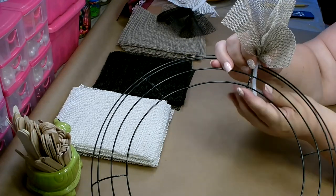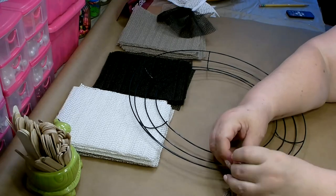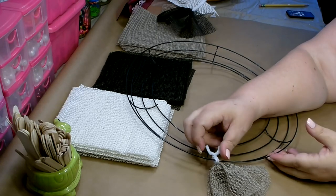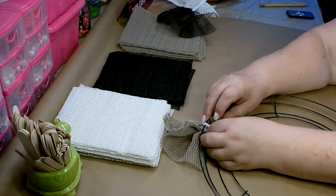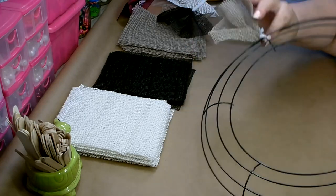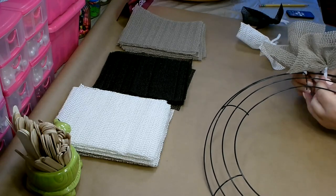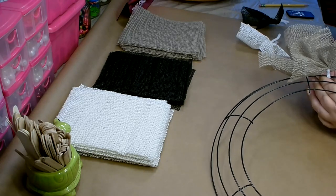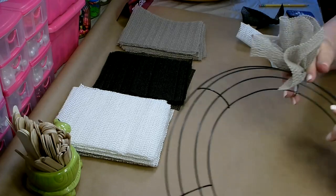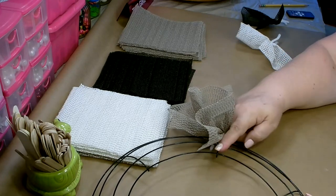To attach, just wrap it around those two bars on the outside. Twist it over and then give it a little twist. Take those ends and push them back up so that they're hidden, then push all the way over. Go ahead and attach the next one, tuck the ends up and push over. Now it may not look like much right now, but once you get this filled in, you won't be able to see any of the bars.